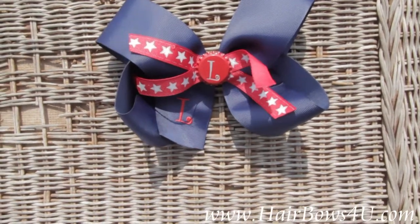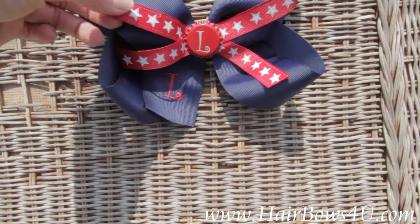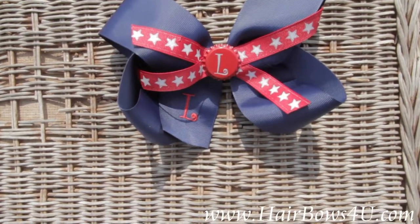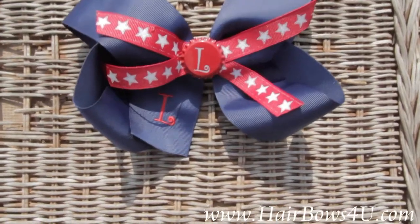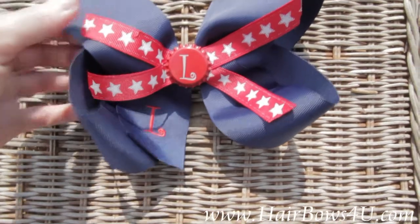That red grosgrain ribbon has white silvery, sparkly, shimmery stars on it. In the middle, we have adorned it with a bottle cap. These are neat — we have many colors: red, white, a kind of turquoise blue, and silver.